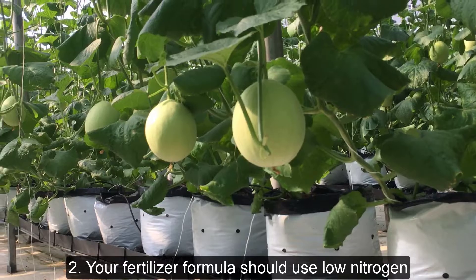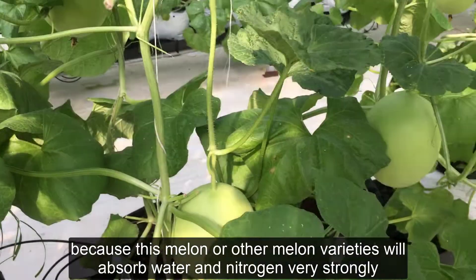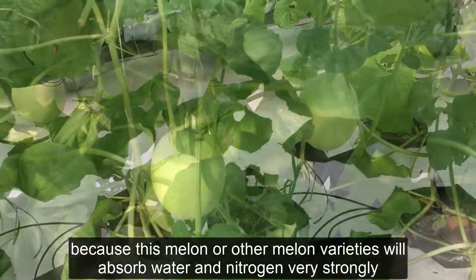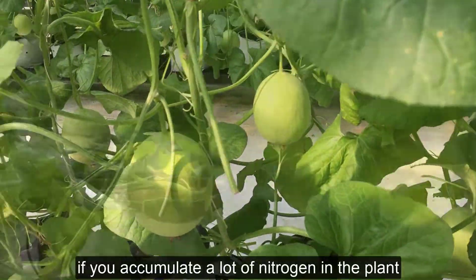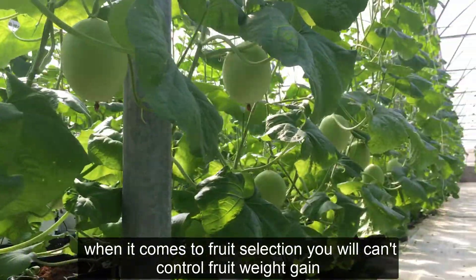Two: your fertilizer formula should use low nitrogen, because this melon and other melon varieties will absorb water and nitrogen very strongly. If you accumulate a lot of nitrogen in the plant, when it comes to fruit selection, you won't be able to control fruit weight gain, which will make your fruit more prone to cracking.